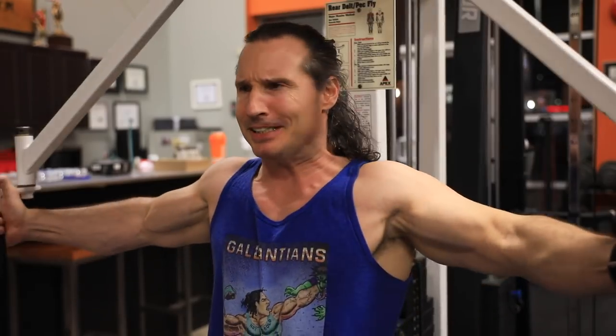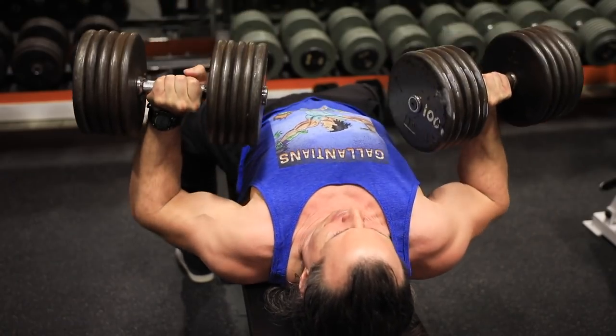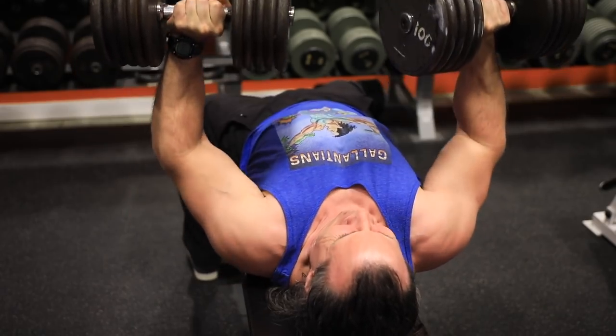Case in point — my chest. Doing cable flies and machine flies, I've actually put on a little bit of muscle mass in my chest because I'm able to fire that chest more with those exercises. Due to my shoulder injury and joint laxity from hockey injuries, my shoulders take over with most compound lifts. So if I can hit muscular fatigue in the chest first and then go to the compounds, I can bring that chest up faster.